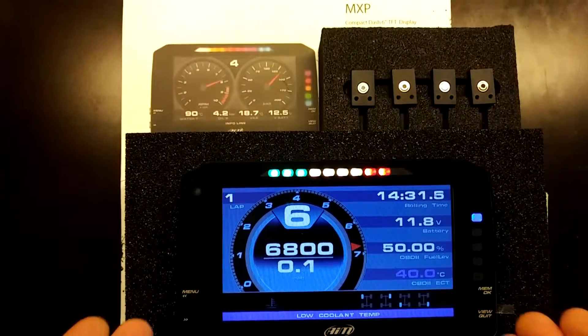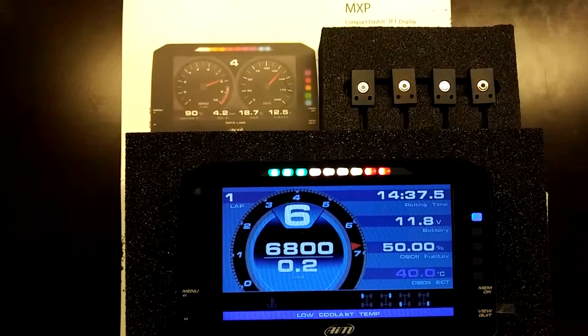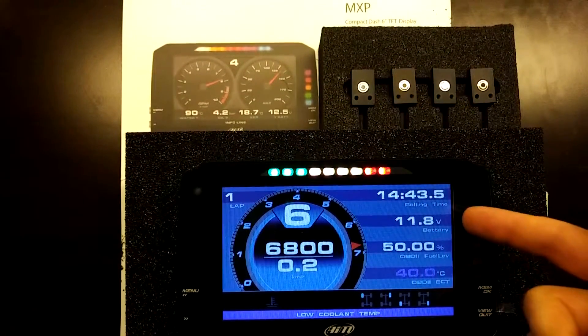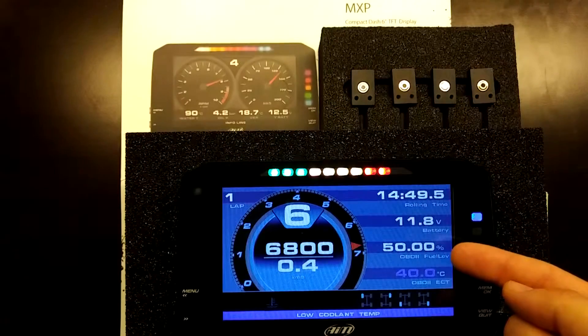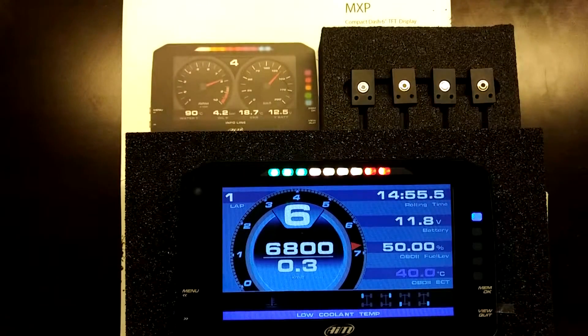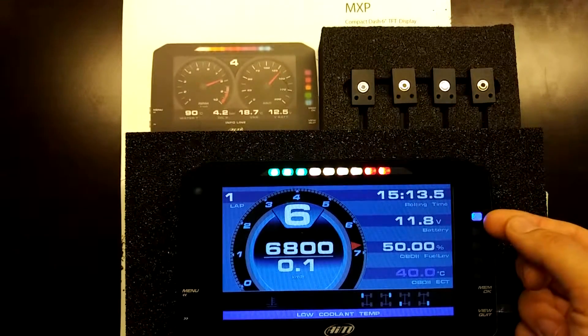What you're seeing here is a home screen showing a traditional analog tachometer with RPM, GPS speed, and a rolling session time that triggers on an RPM input. It also shows battery voltage via OBD, a simulated 50% fuel level, and engine coolant temperature at 40 degrees Celsius, which is triggering a conditional alarm — a gray coolant icon and a low coolant temp message — along with a blue warning light indicating the coolant is not sufficiently warm.